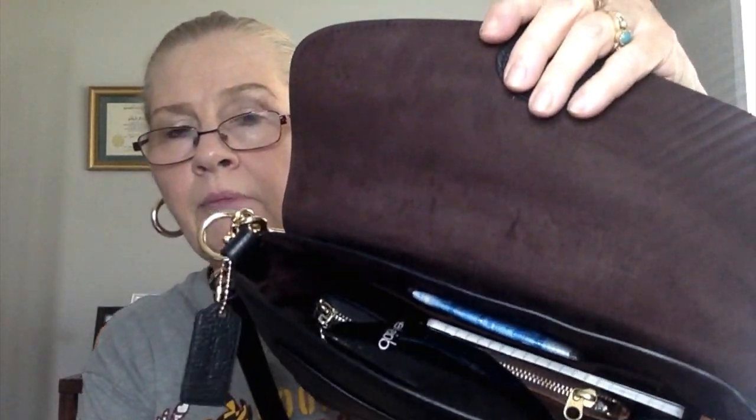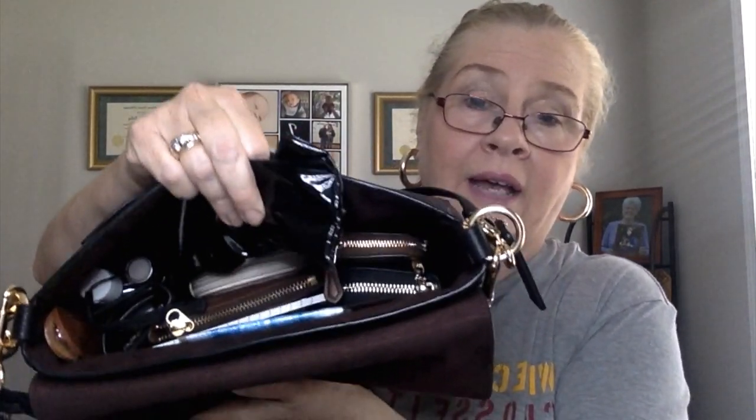She holds a lot. I'm really loving this bag. Carrying her by the shoulder strap is very comfortable because it's a wide strap, and carrying crossbody is also very comfortable. Let's get into what I carry in her — she's got an oxblood microfiber interior.